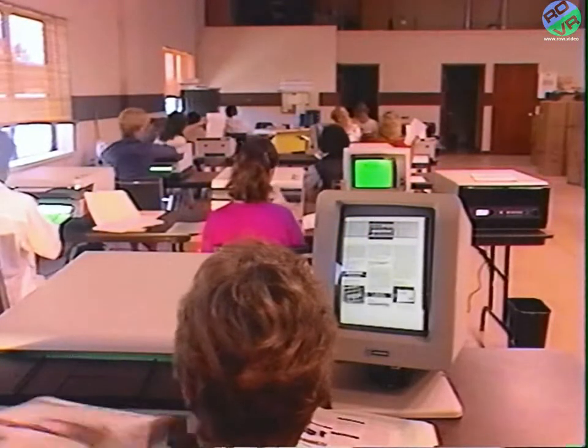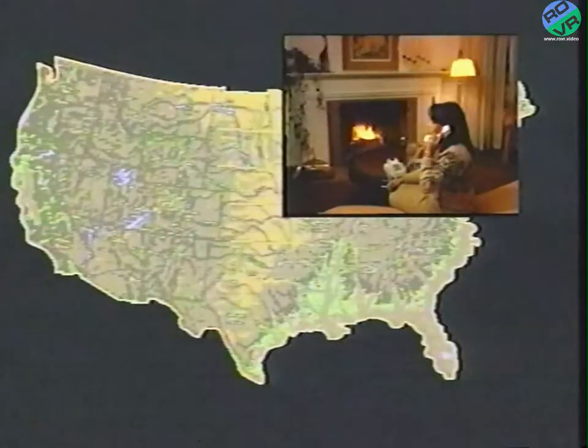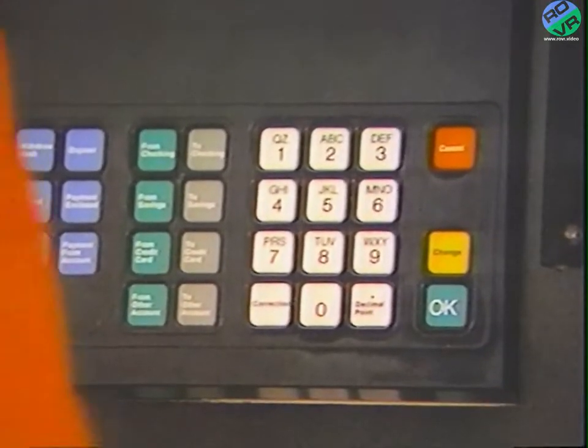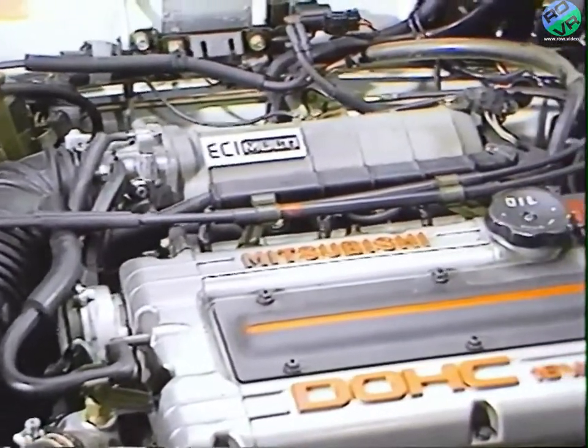In today's world of computer technology, many things can be done by simply pushing buttons. You can talk to someone thousands of miles away, you can withdraw money hundreds of miles from your bank, and you can diagnose the complicated electronics of today's automotive engines.